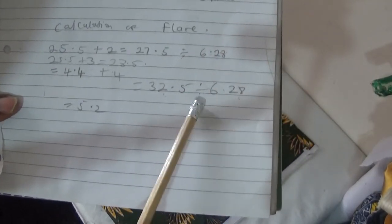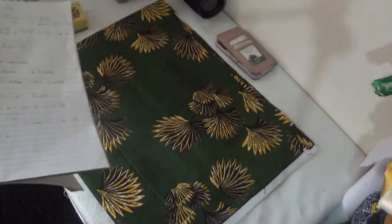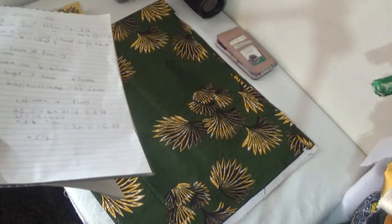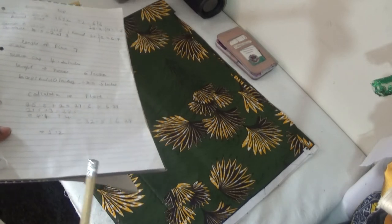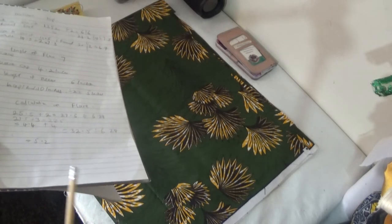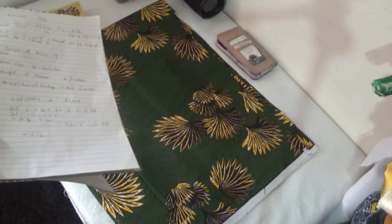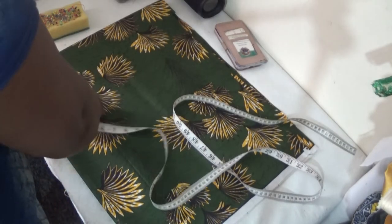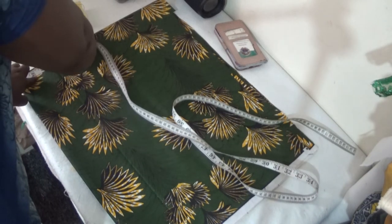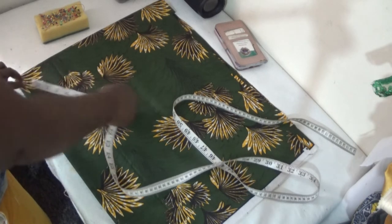So 32.5 divided by 6.28 gives me 5.2. My fabric is folded into four — I did a video on how to cut out different flares, please have a look at that video where I explained how to cut out different types of flares for your dressmaking. I'm going to use 5.2 to cut out my flare. I measure 5.2 here, and again 5.2 to the middle. I've cut out my flare — this is my flare here.